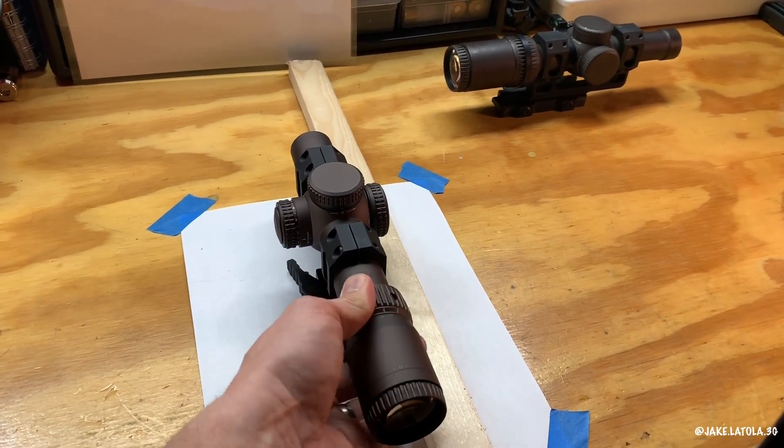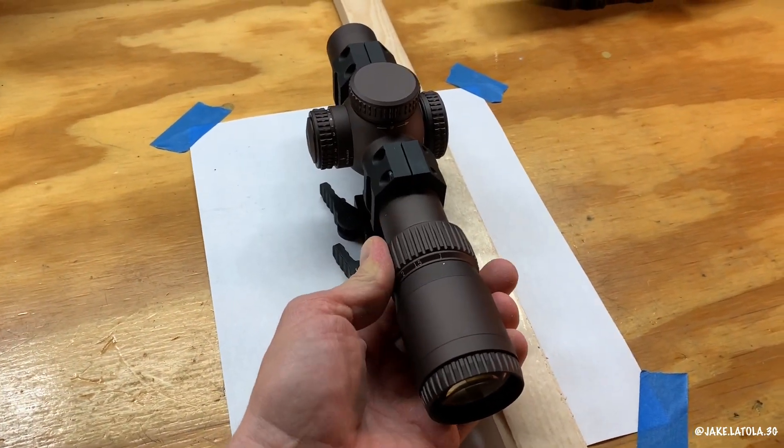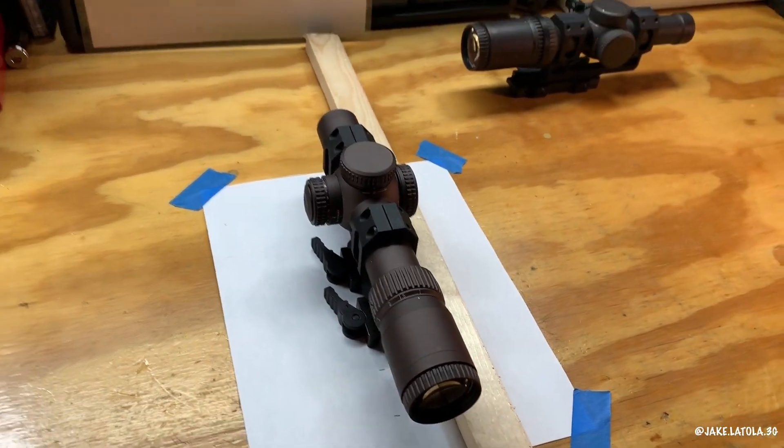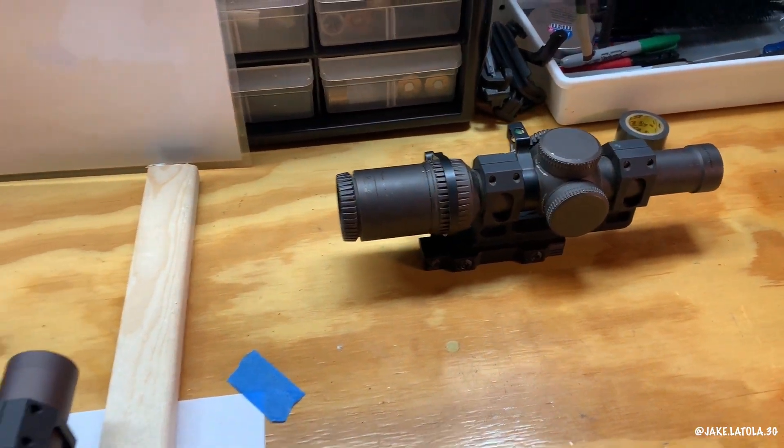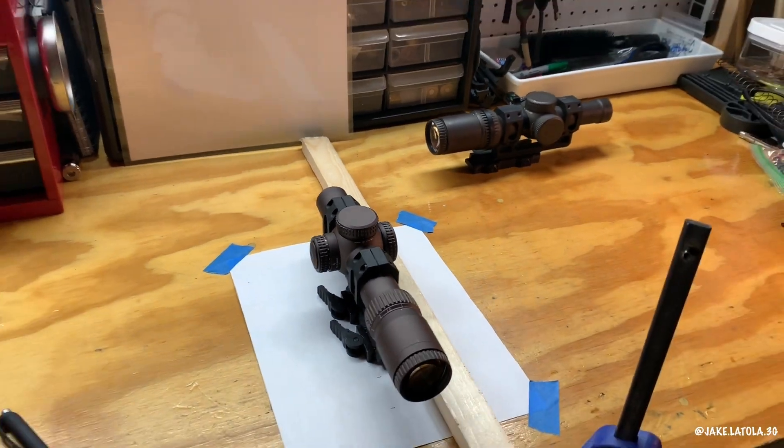I then repeated that at both 10x and 1x, and remarked it at both magnifications. Did the same thing for the Gen 2 1-6, and compared them. Here were the results.